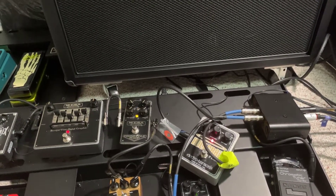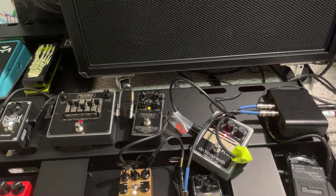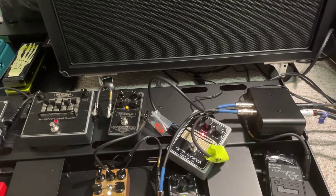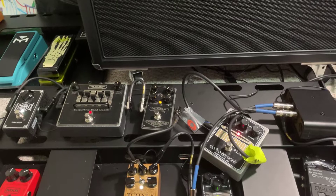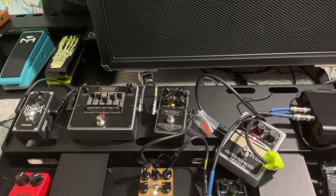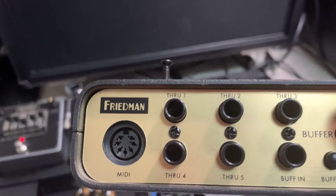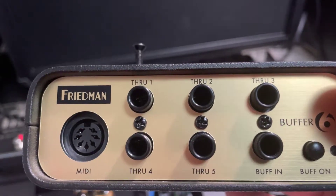I just want to talk about an issue I'm having with my pedal board. I've been getting a really high-pitched whine out of it. I believe I've isolated the issue to my buffer box. Both my pedal board and my buffer boxes are all the Friedman series, and I have two of these buffer boxes — this exact same thing is happening with both of them. I'm going to demonstrate and explain what I found.